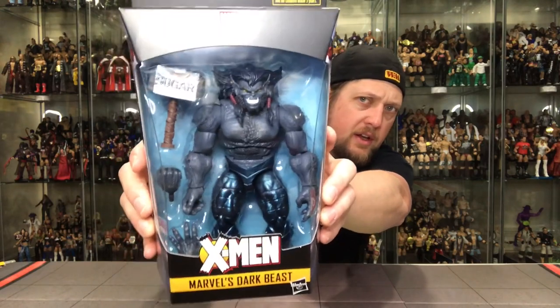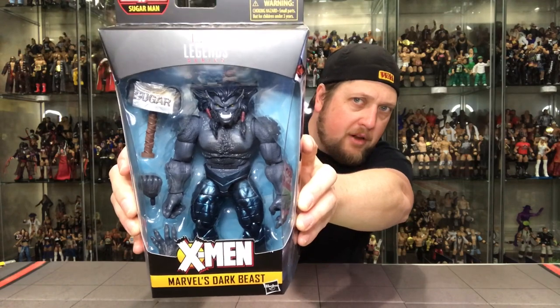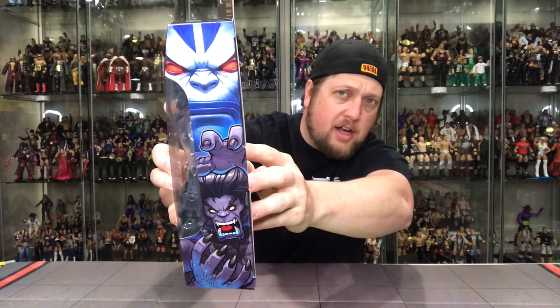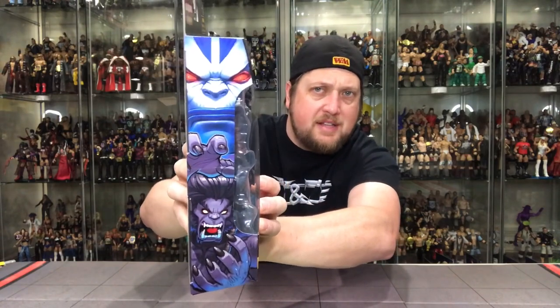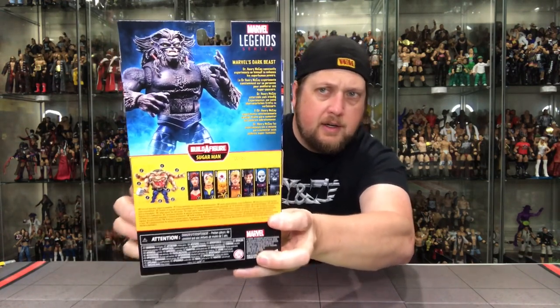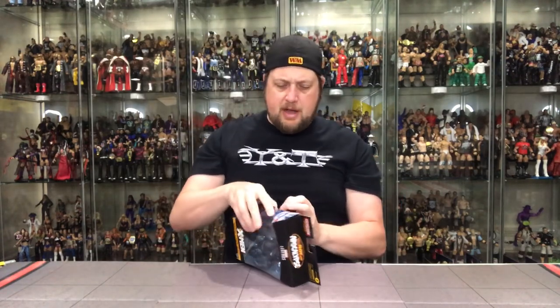This was a must-have for the line. I really hope there's a series two or three down the road. Here he is, Dark Beast — very cool. Comes with the Sugar Man hammer, very similar to Thor's. The artwork on this pack is awesome. I love the sides — Apocalypse at the top — and there's the back: Dark Beast, build the Sugar Man. This is one of the best ones in the set for sure. Let's open it up.